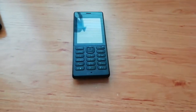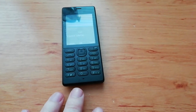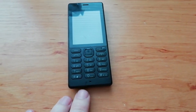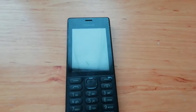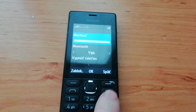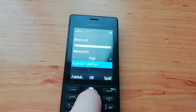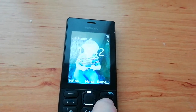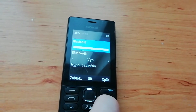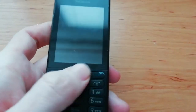Hello everyone. Today I would like to show you how to change the battery in a Nokia mobile phone RM-1190. It's very easy — you have to press this button and choose to turn off the mobile phone, or just hold the button longer. Okay, we turn off the mobile phone, you can see.